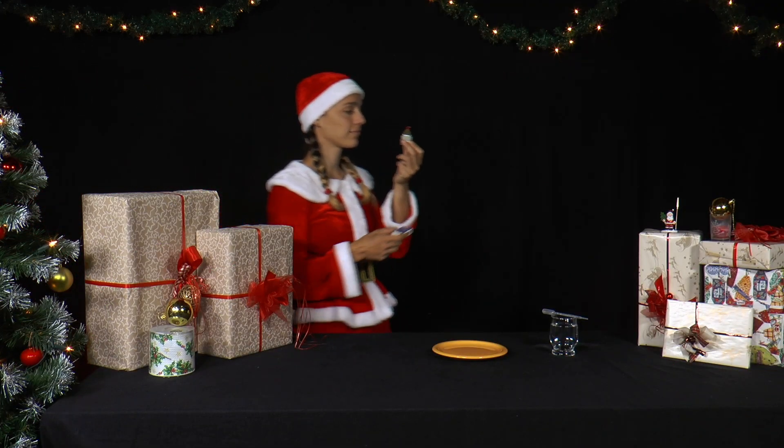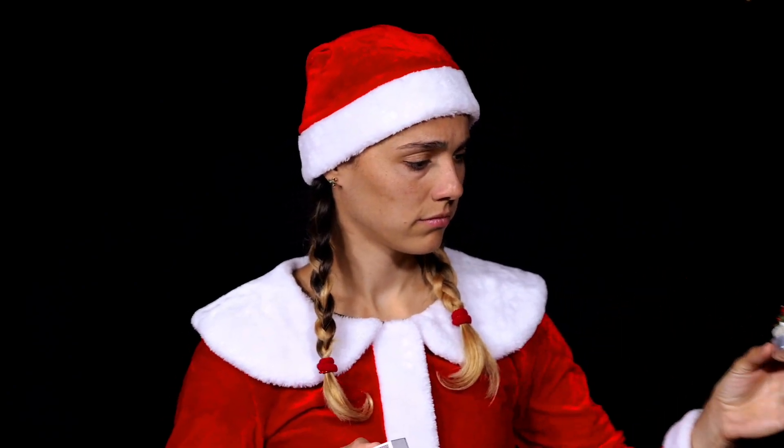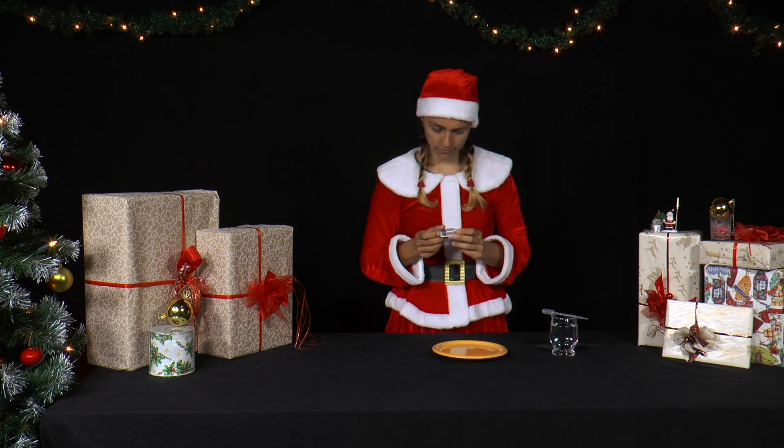During Advent, we often get cosy by candlelight, so we always have matches handy. Of course, Mrs. Sand has also thought up an experiment with them.